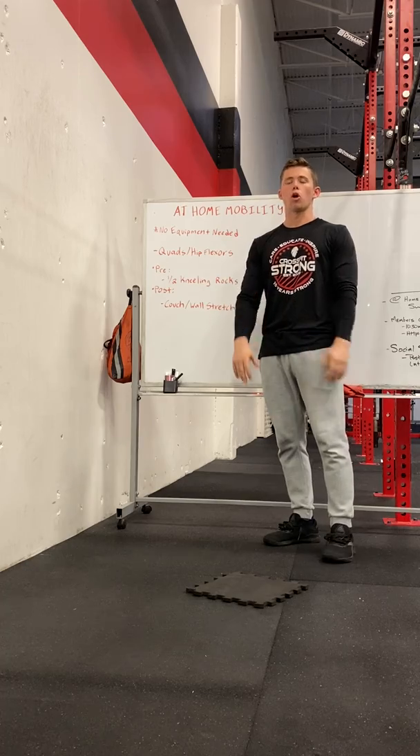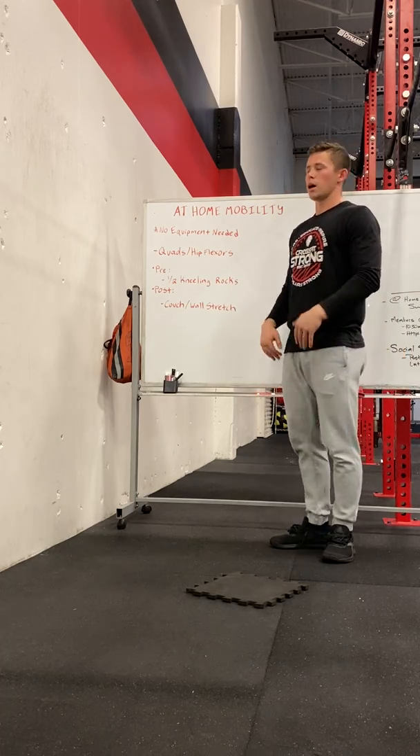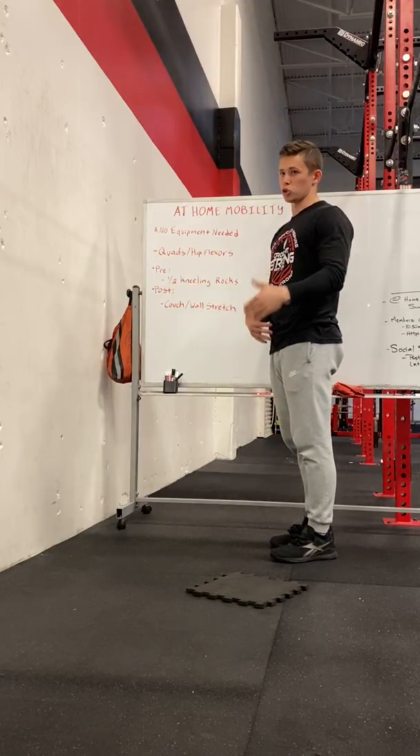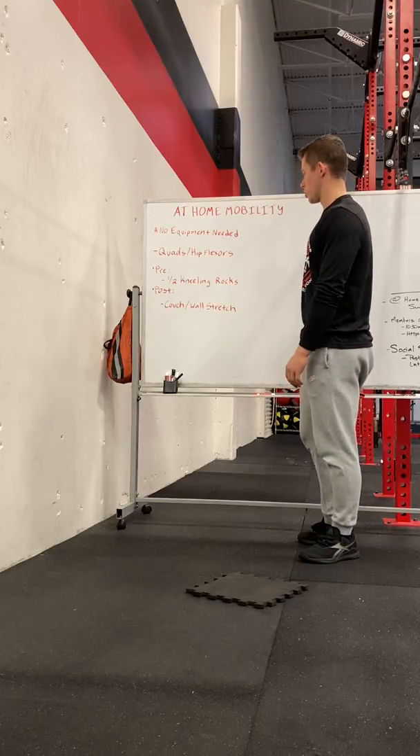You guys are going to be at home working a lot, probably sitting around a lot typing on the computer. What happens is you sit in that flexed hip position and the quads and hip flexors get super tight. This also goes along with our pre and post quad stuff that we can do.